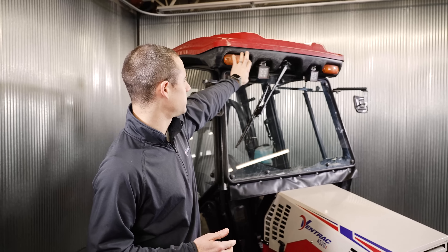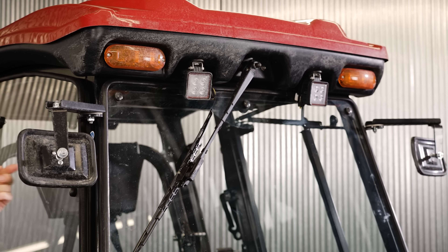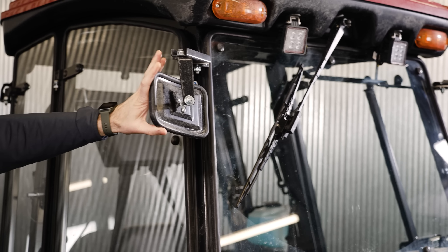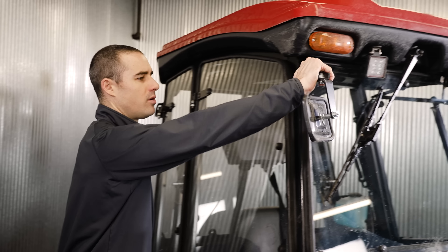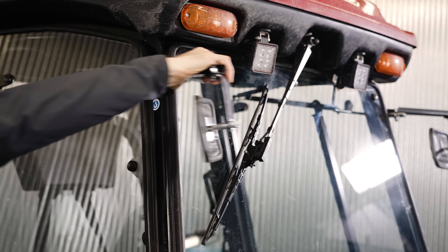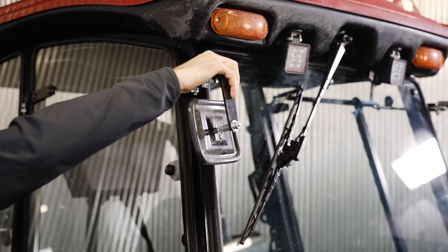Starting at the outside, these are your hazard lights, front work lights, and then you've got your windshield wiper. Up front here you've got mirrors on both sides. This is a big advantage on a tractor of any real size — being able to see directly behind you. These do also fold in, so if you're going through a tight area and have to squeeze through, or if you happen to hit something, they'll fold away. That's a nice feature.